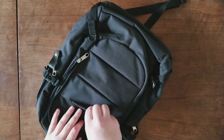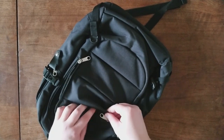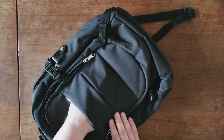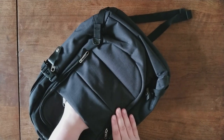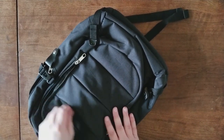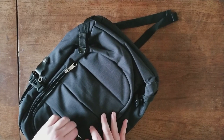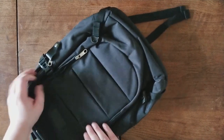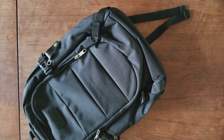And then here, in the folds, there's a somewhat secret compartment. If you want to put your cash or credit cards in here, this might be a great place to do so. You can zip it shut and it pretty much goes invisible.